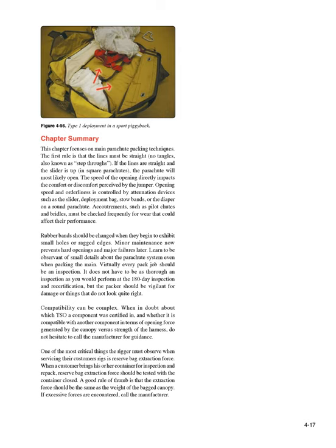Compatibility can be complex. When in doubt about which TSO a component was certified under, and whether it is compatible with another component in terms of opening force generated by the canopy versus strength of the harness, do not hesitate to call the manufacturer for guidance. One of the most critical things the rigger must observe when servicing their customer's rigs is reserve bag extraction force. When a customer brings his or her container for inspection and repack, reserve bag extraction force should be tested with the container closed. A good rule of thumb is that the extraction force should be the same as the weight of the bag canopy. If excessive forces are encountered, call the manufacturer.